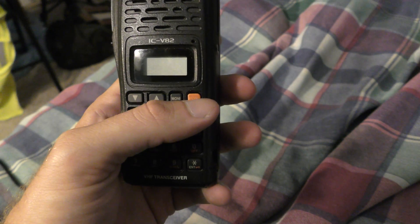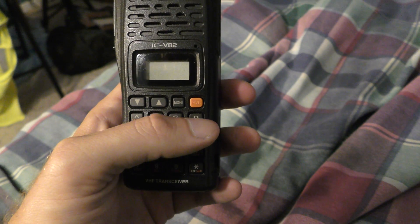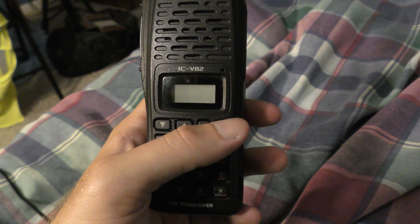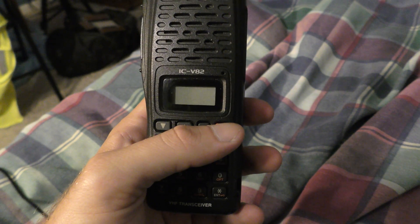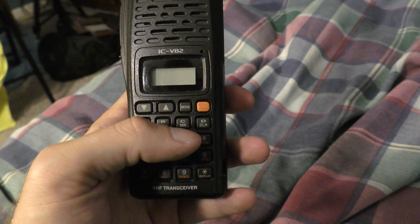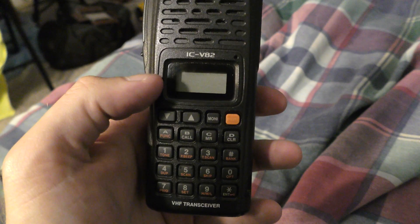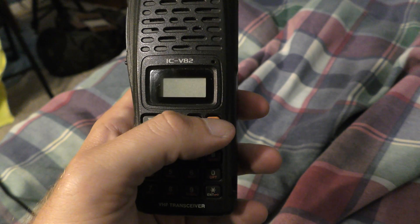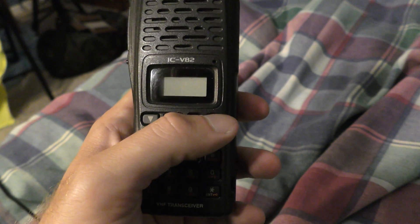I just wanted to show you — this is an instructional video on how to enter a railroad channel in MR mode, which is the C button here. I don't know why I haven't done an instructional video on this before, but with that said, here we go.